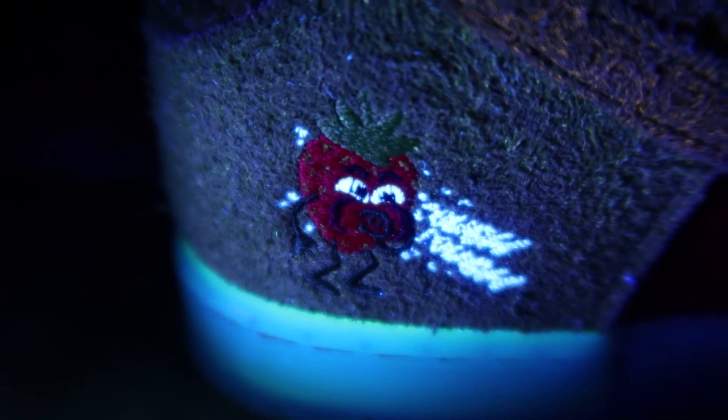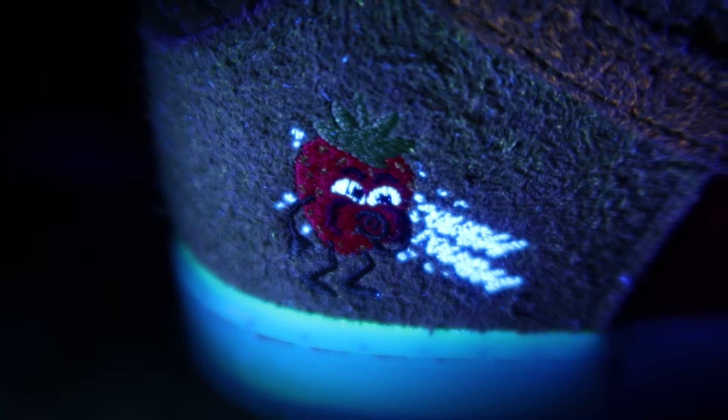Under UV light, glue near the midsole joint is normal. The white thread on the strawberry figure should light up, while the rest should not light up.